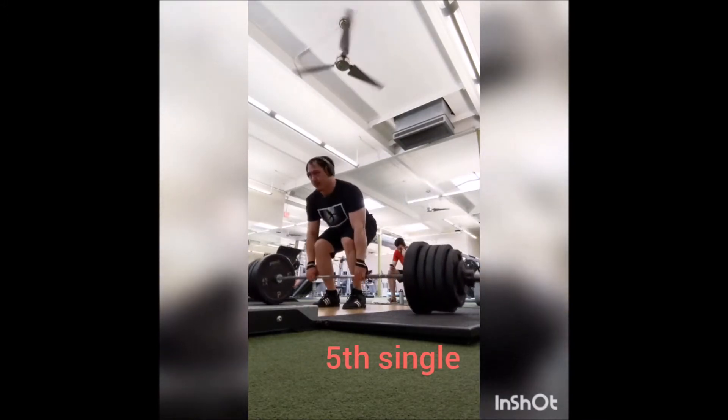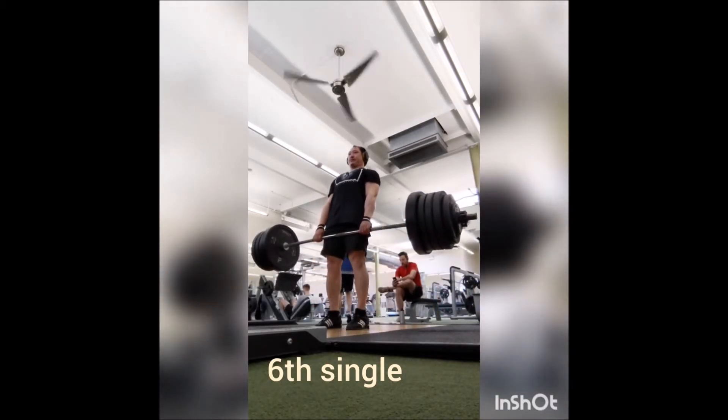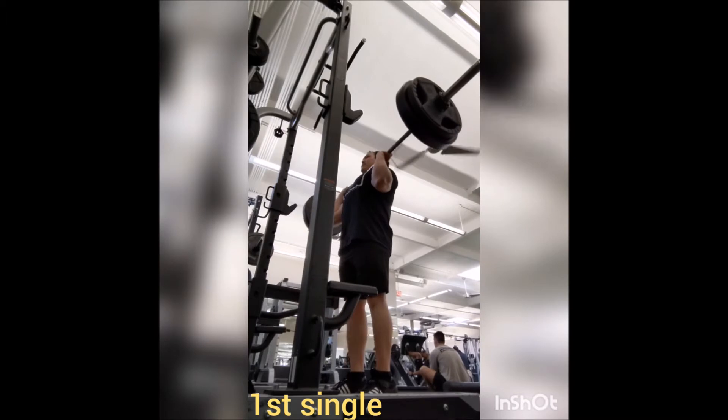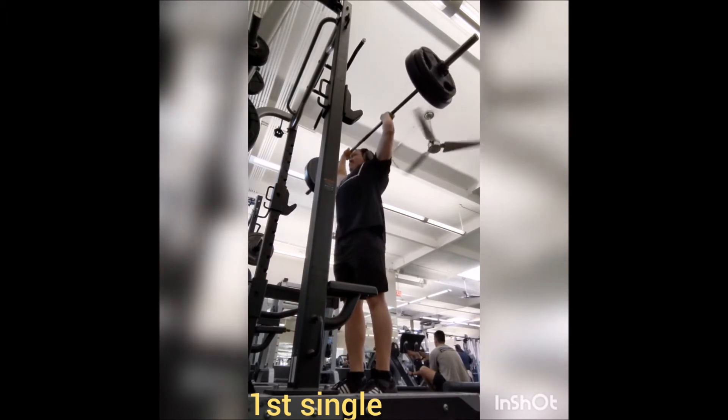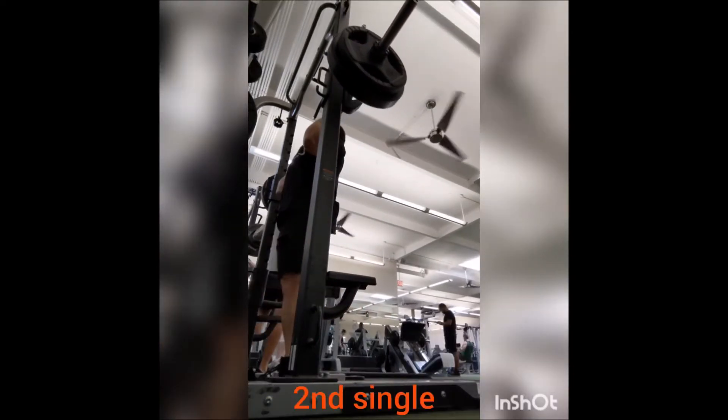I'm probably capable of maybe moving it a little bit faster if I really wanted to put a little bit extra into it, but for right now I just want to make sure that I'm not doing anything that I don't need to. So these are smooth, they're not fast, but they're good enough.